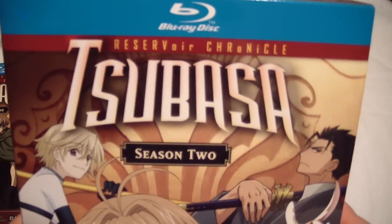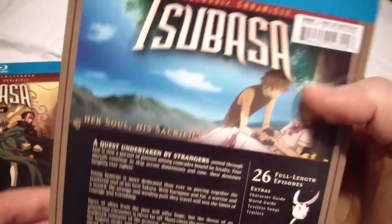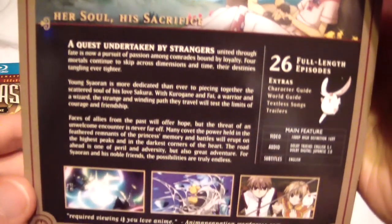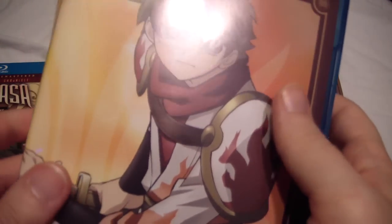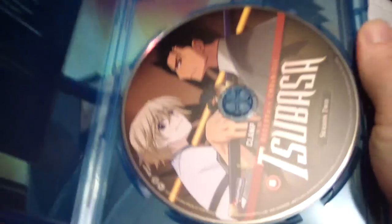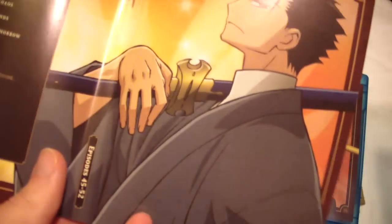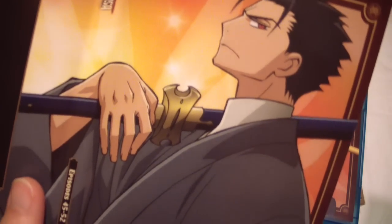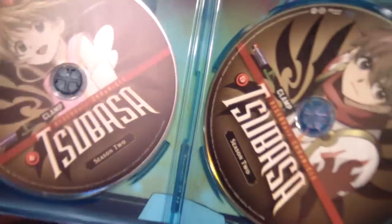Moving on to Season 2. This series got me interested in reading the manga, but then some people told me about the manga — how there are many different versions of the characters — and it seems kind of convoluted, I thought. But I wouldn't mind giving it a shot at some point. I read a couple chapters of it, and it's somewhat similar to the anime. I didn't really notice any differences from what I read.